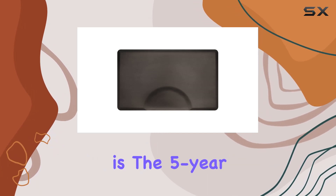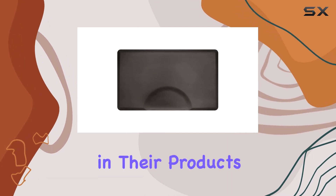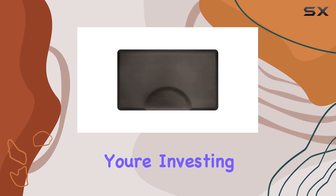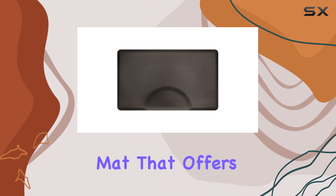But perhaps one of the most impressive aspects is the five-year warranty. This speaks volumes about the confidence Smart Step has in their product's quality and durability. It's a reassuring guarantee that you're investing in a mat that's built to last.